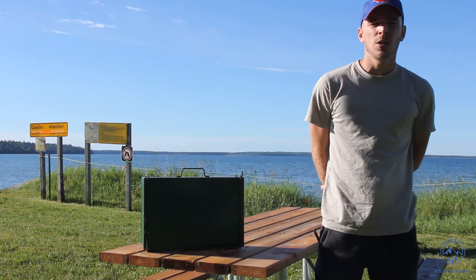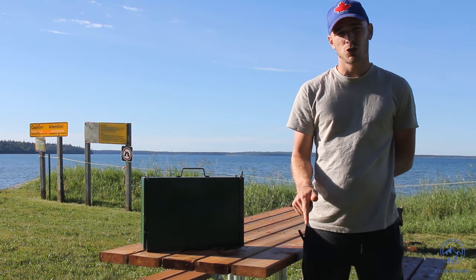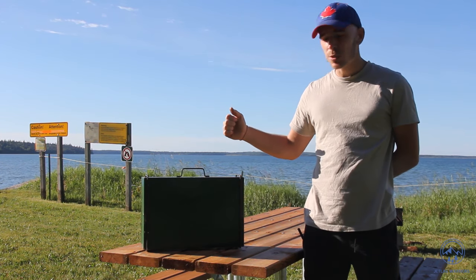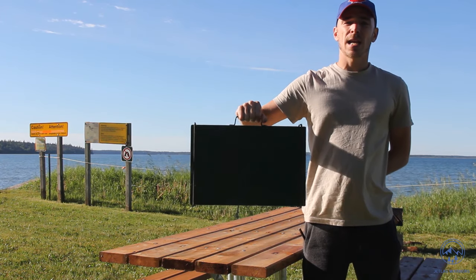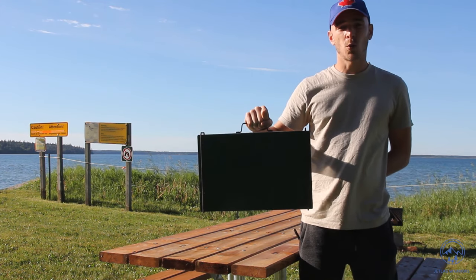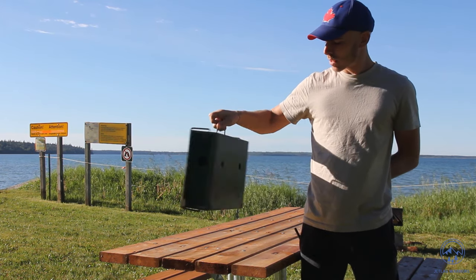Hello everybody, welcome to the video and thank you for clicking. As always, there will be some timestamps in the description if you want to jump ahead. This video is all about the tips and tricks I've learned using my Coleman 425B every day, multiple times a day for quite some time now. I'm actually on a road trip and this thing is super handy, super portable, and most importantly it's really rugged — so it's hard to break.